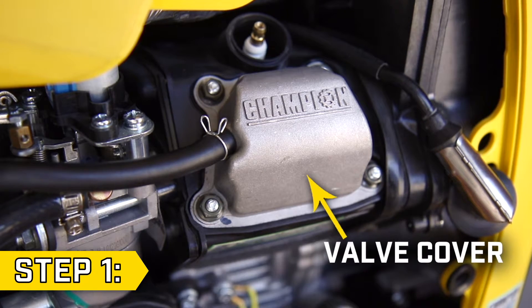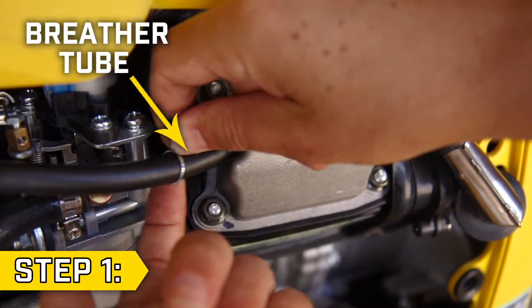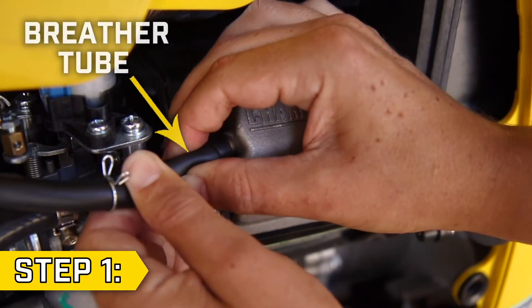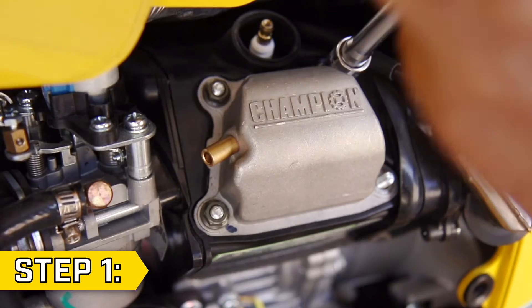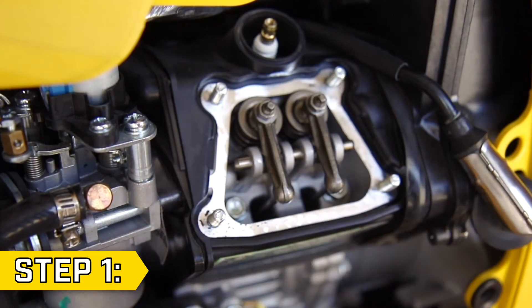Step 1. Locate the valve cover, which is a silver embossed box beneath the spark plug. Disconnect the breather tube and remove the four bolts on the corners of the valve cover using a 10mm socket. Then remove the valve cover and gasket.